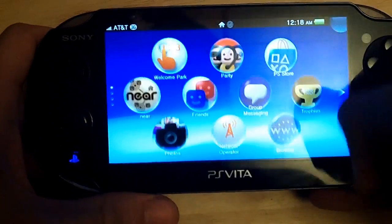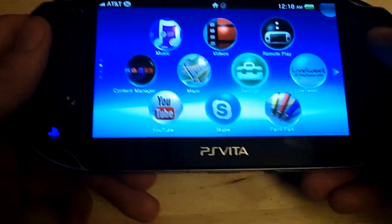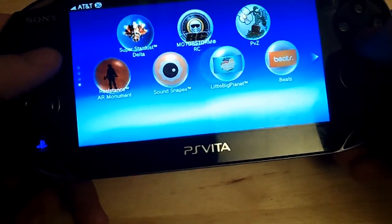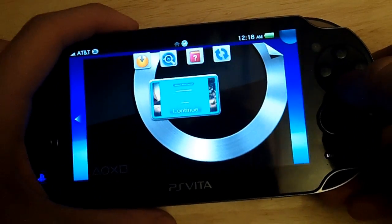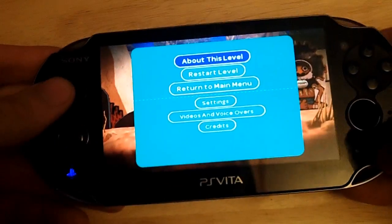Sony just updated the PS Vita to firmware 1.80 and it came with a bunch of new features like controlling the live area home screen with the D-pad and an updated web browser. But one feature they added that they didn't really tell anybody is that they added touchscreen control button mapping for old PSP games.